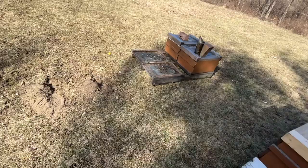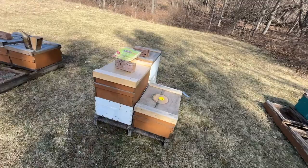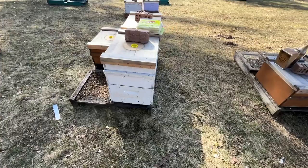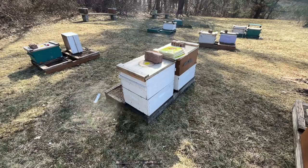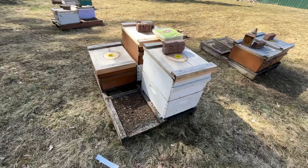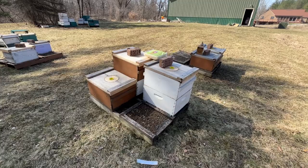I've got these two pallets right here to go through, and I'm really curious about these two double deeps. These were pretty large colonies that I took into winter as double deeps, just because they were so full of bees I thought it would be worth giving them a second box. The upper box that I put on them was just all honey. I haven't even been into these since I brought the bees out.